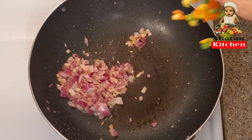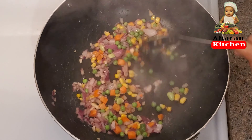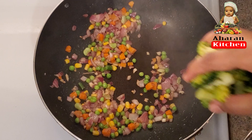Then the carrot, corn, pecha patani, and add broccoli. This is broccoli for 4 minutes.